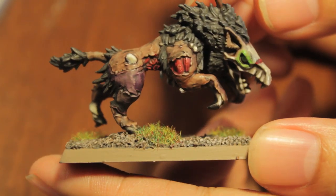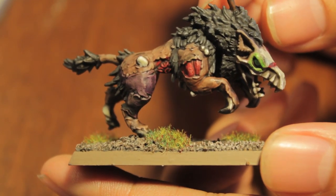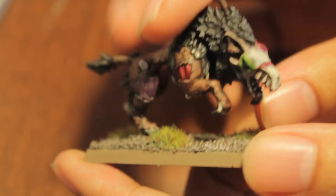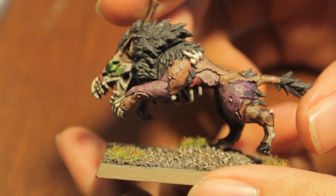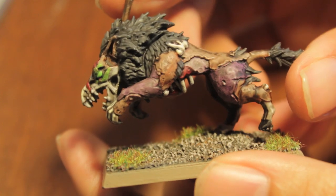One of the things you might notice is that I took a lot of care in the shading and the washing, because that's what's going to do a lot of your work for you. And again, this is just my style of painting and my technique.